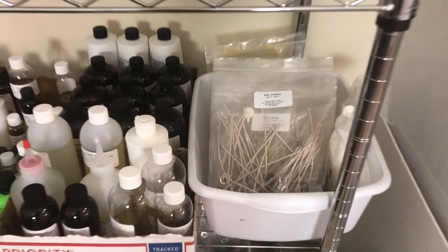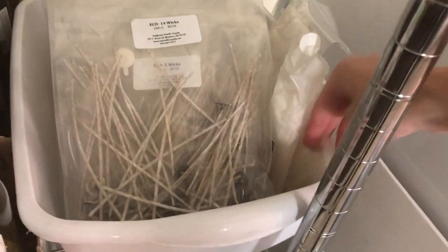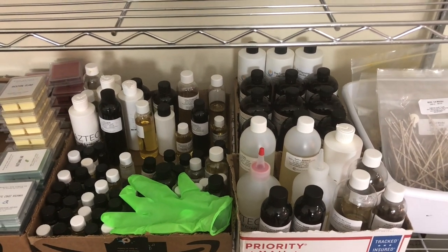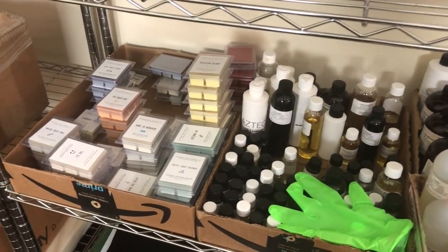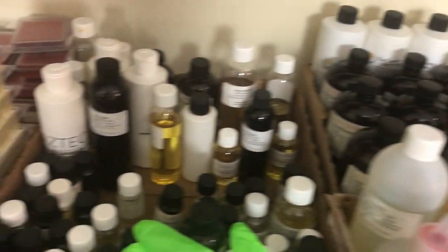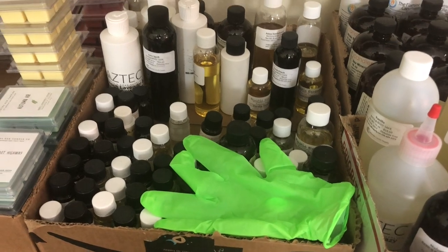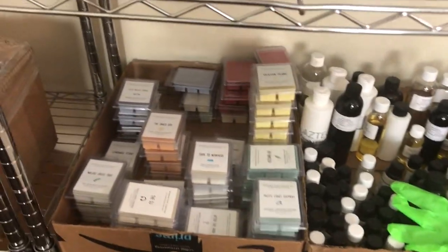Moving on down here — this is where I hold all of my wicks. I have some blotter sheets and some wick stickers. And then I have these clippings that I can use whenever I'm testing scents. And then this is all of my fragrance oils. I had to get more boxes to hold them because I started putting fragrance oils over where all of my finished wax melts were, and I don't like that. So now I have all of my fragrance oils together over here — and look, I have room now! I have more room. And then this is just a glove that I reuse whenever I'm moving around fragrance oils, because they can run along the sides of the bottle and get on your hands.